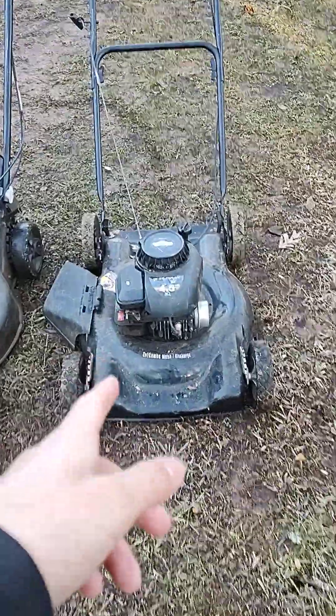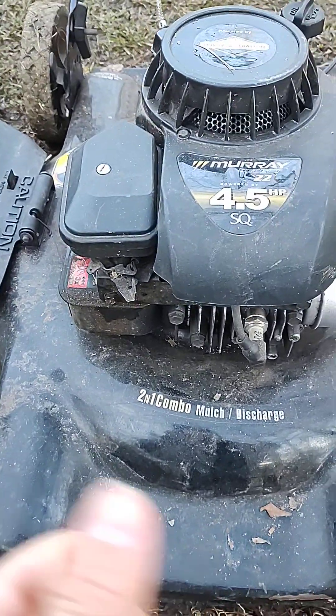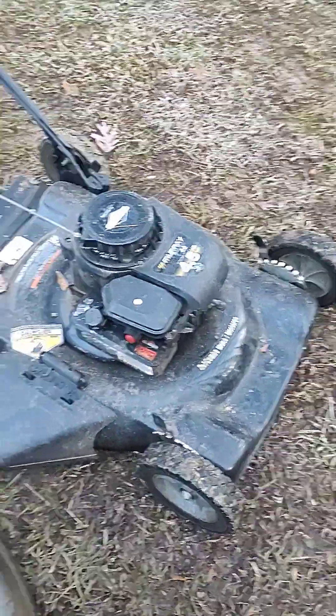This one right here is the smallest. It's a Murray. I don't know if Murray even makes mowers anymore, but I think this is from 2004. It's a bit of an older mower, but it still runs pretty fine.